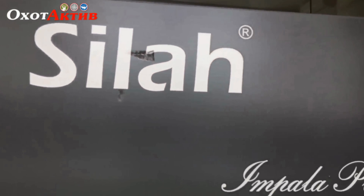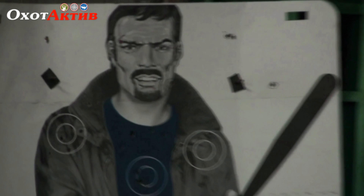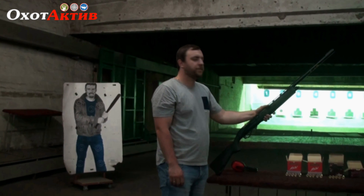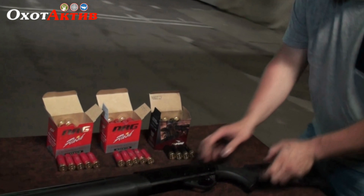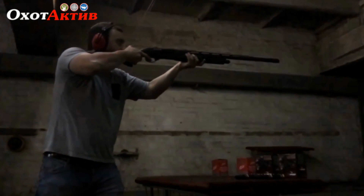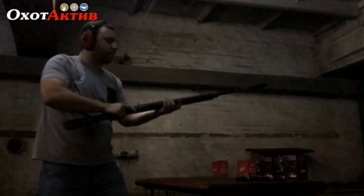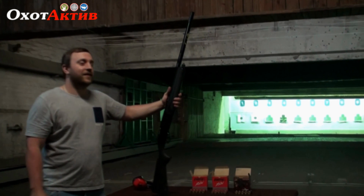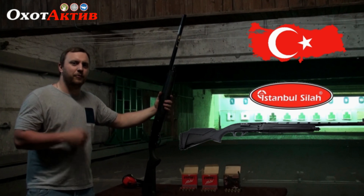This video is brought to you by R.I.P. I would like to tell you about a new product that came to us from Turkey. This is the company Istanbul Silah — the Impala Plus in plastic.